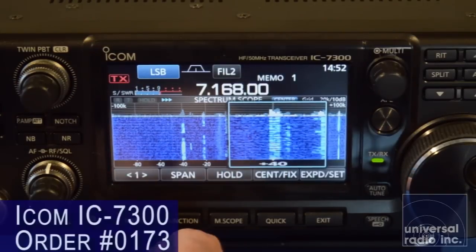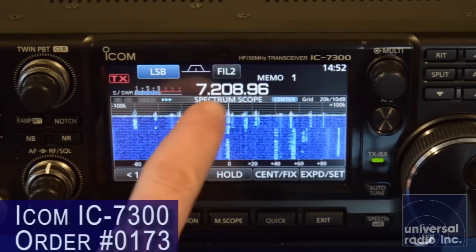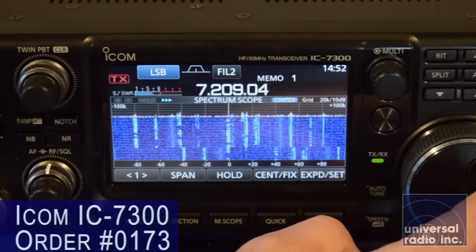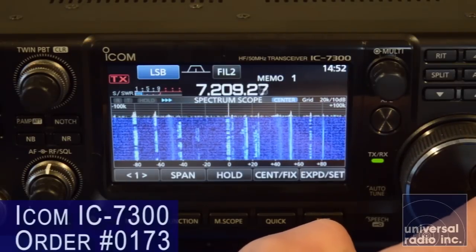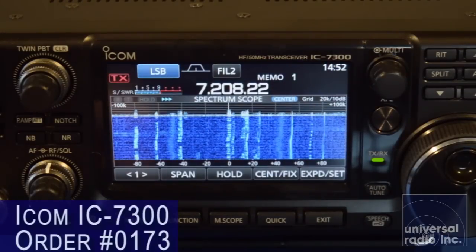Especially at this mid-priced range. This radio can look across an entire band, and you can watch on the waterfall screen all of the signals that are being received. There's a variety of features in here that make it very easy to tune around and jump to frequencies.